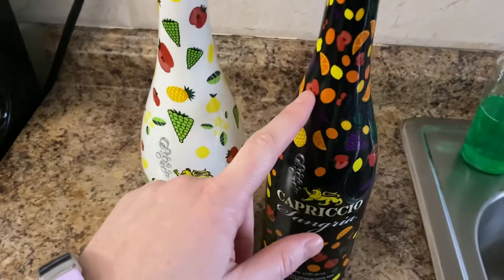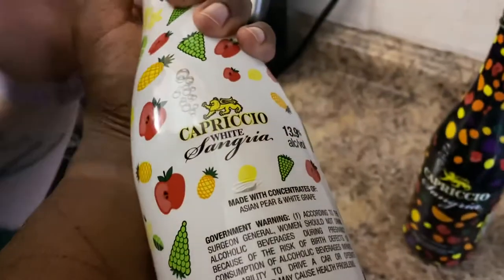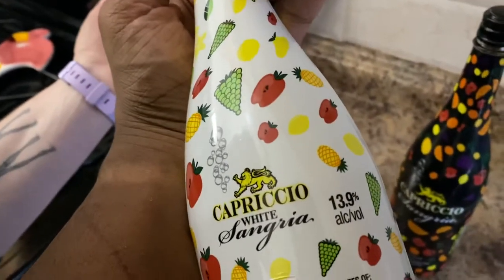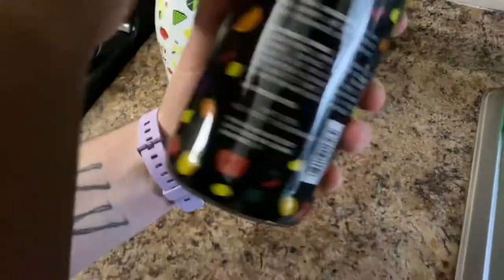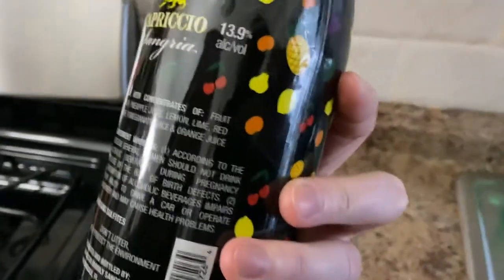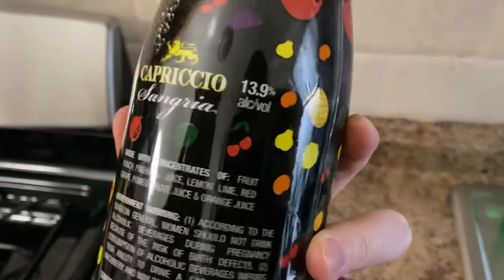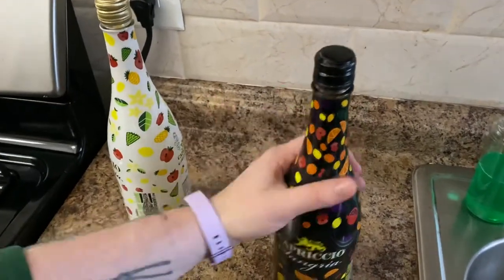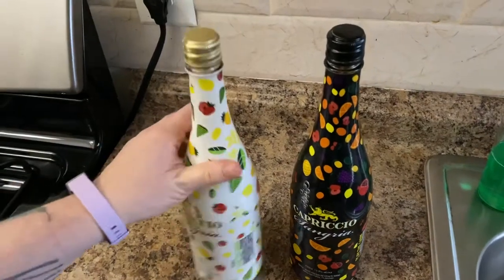They use different fruits. This one is made with concentrates of Asian pear and white grape. And this one is made with concentrates of fruit punch, pineapple juice, lemon lime, red grape, pomegranate juice, and orange juice. So this one is just chock full of concentrate.